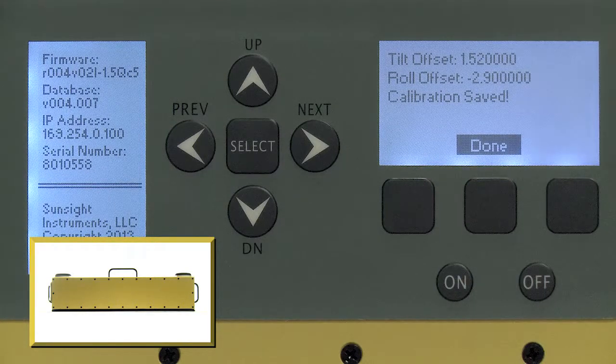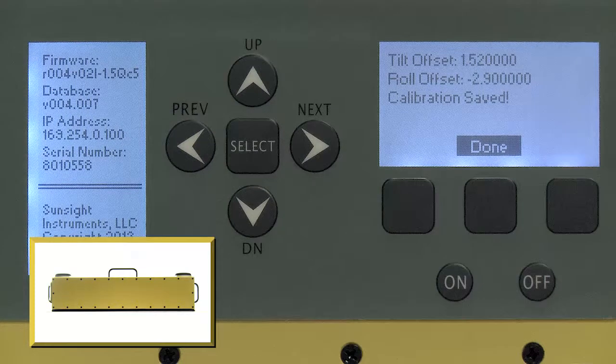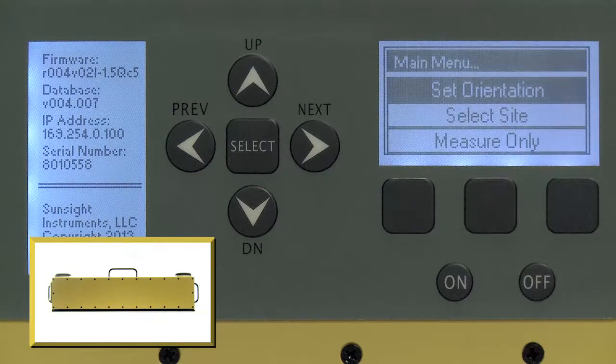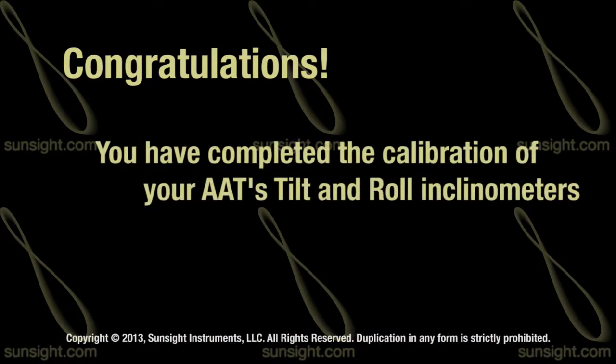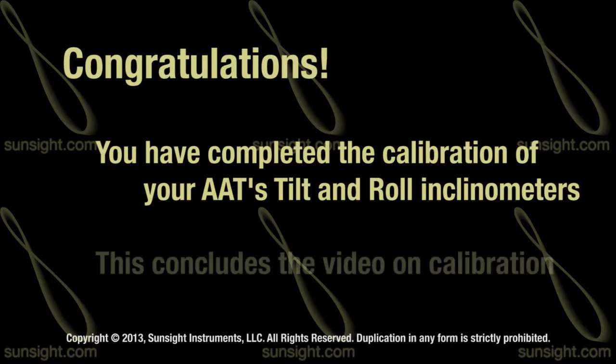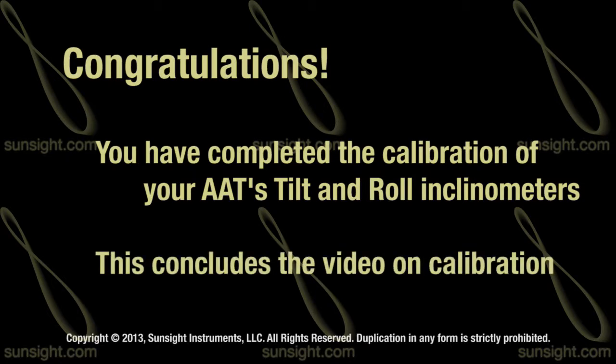A message is displayed when the save has completed. Simply press the done soft key to return to the AAT main menu. Congratulations, you have completed the calibration of your AAT's tilt and roll inclinometers. This concludes the video on how to calibrate your AAT.